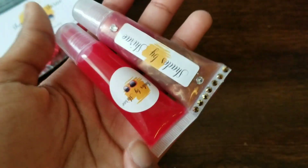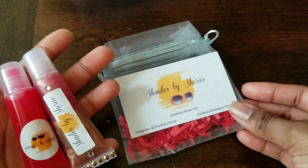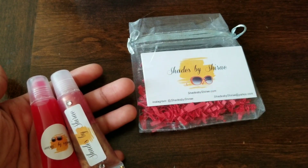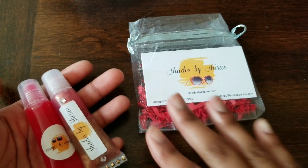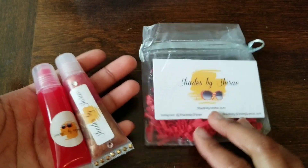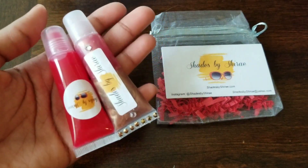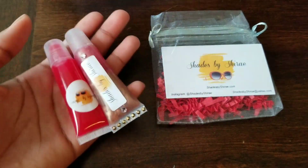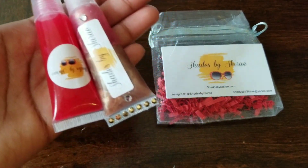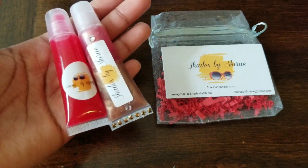Oh my gosh, thank you for sending me an extra lip gloss! You guys make sure y'all check out her YouTube channel and make sure you check out her website — she sells sunglasses as well and I think other stuff too. Go to her recent video and comment that you came from my channel, and make sure y'all subscribe to her. She also did a review on some lip glosses that she bought for me. I hope you guys enjoyed this video — make sure y'all follow me on Instagram and check out my website. Let's see if I can get to 9k on Instagram by this week!